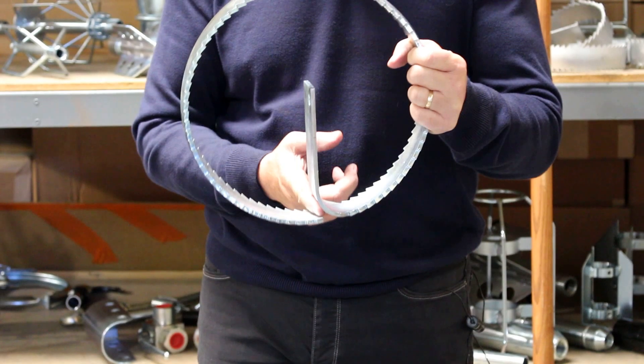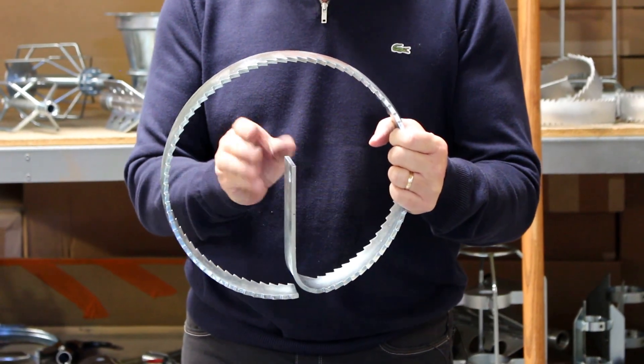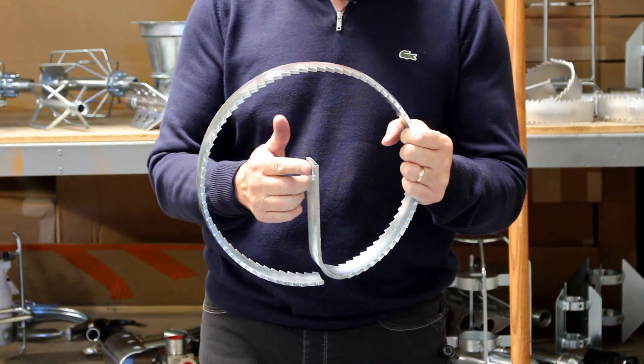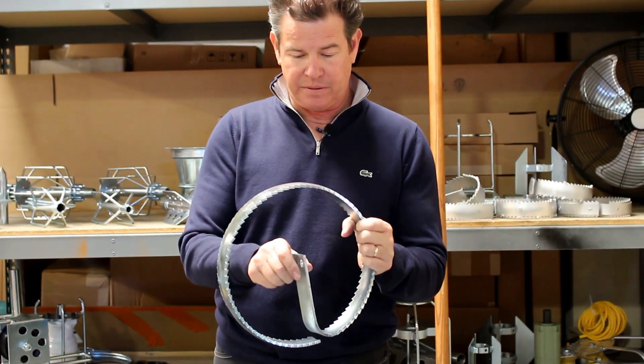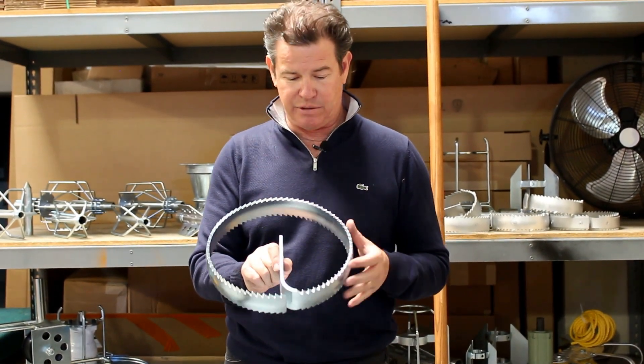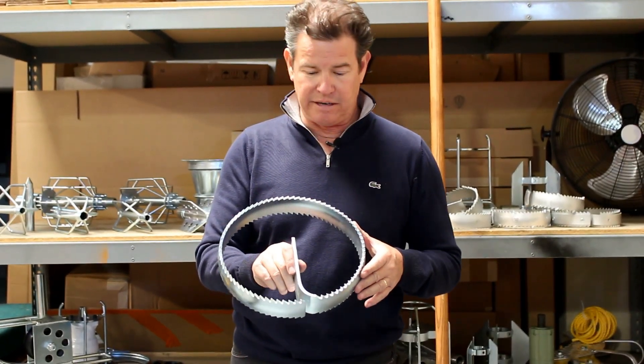It comes full circle all the way around and the middle section comes up to fit over your saw arbor, which has a half inch bolt right here. The heavy duty ones are made out of 3/16 inch thick steel.